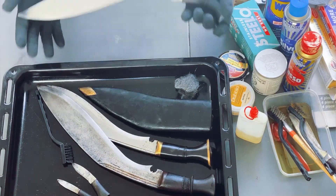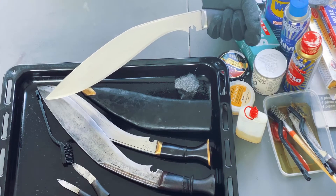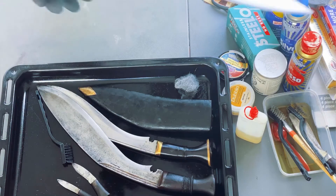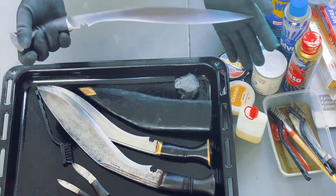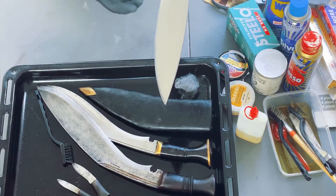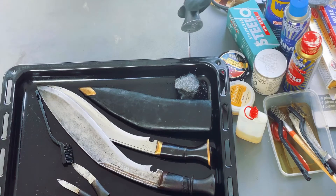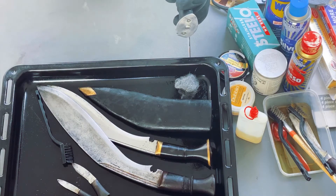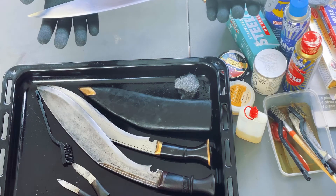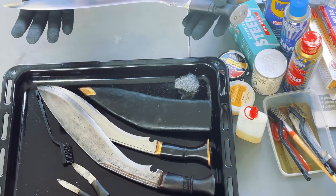All right guys, finally finished cleaning and restoring this cookery. It looks like this now, and finally the cookery is done. I left a little bit of marking — this is not rust, it's like an old age with the metal. I left a little bit of these on the blade. I could have gone into my buffing machine and cleaned it and done a mirror finish, but it would be disrespectful for this cookery which has survived since the First World War. I'm not going to redo or refinish the handle.